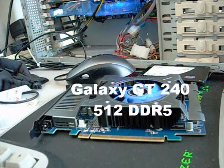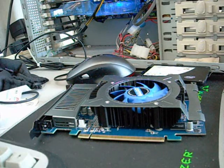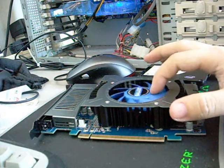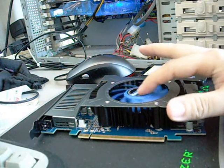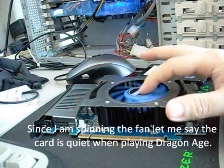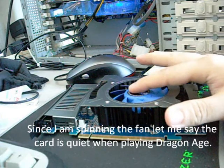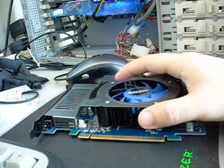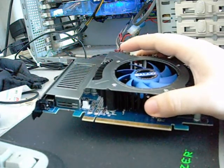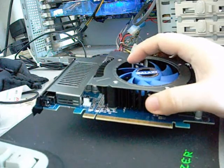Hi, this is IGQ with another video review. Today I have for you the Galaxy GT 240 graphics card from NVIDIA. This particular card has 96 stream processors. It comes with 512 megabytes of DDR5 RAM, which is clocked at 1800 MHz. The card is clocked at 515 MHz.